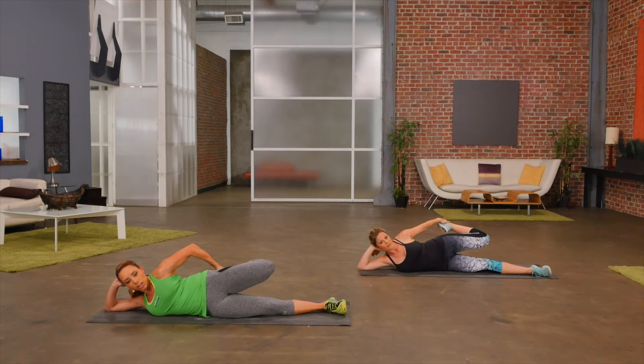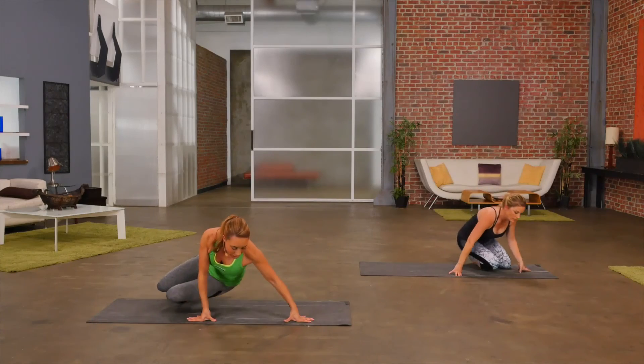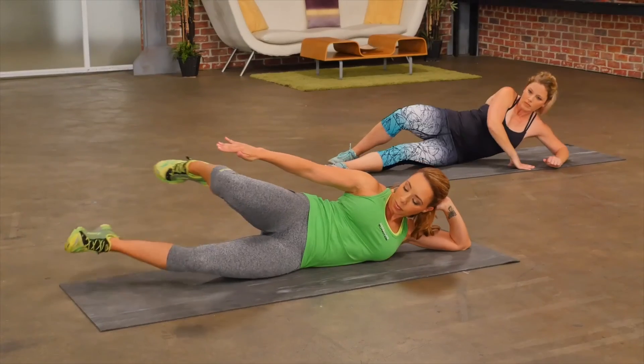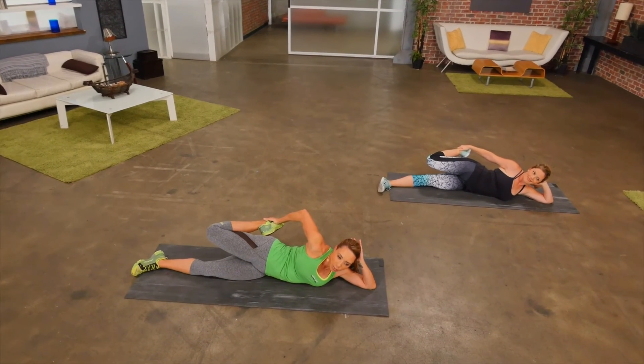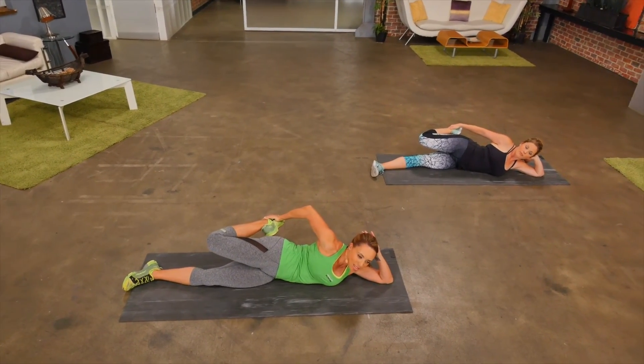Feel the front of your legs stretching out, especially if you've been doing squats. And then we're just going to turn over onto our other side and go ahead and do that quad stretch on the other side. Really feel that stretch down the front of the thigh. If you want to deepen the stretch, go ahead and push your foot into your hand.